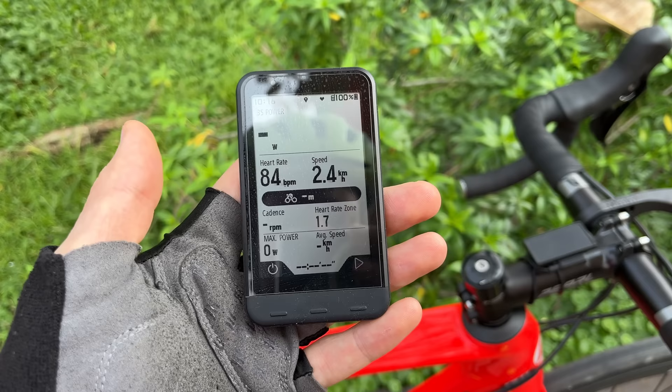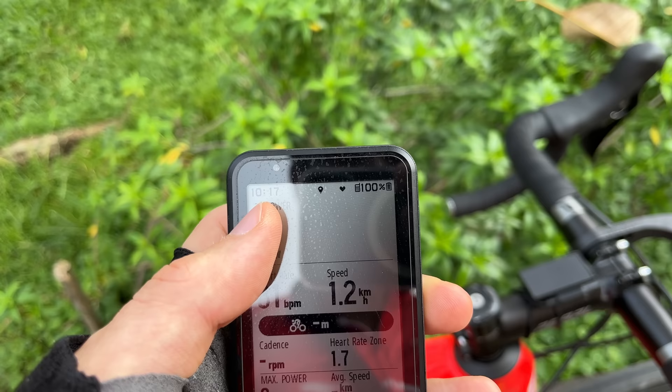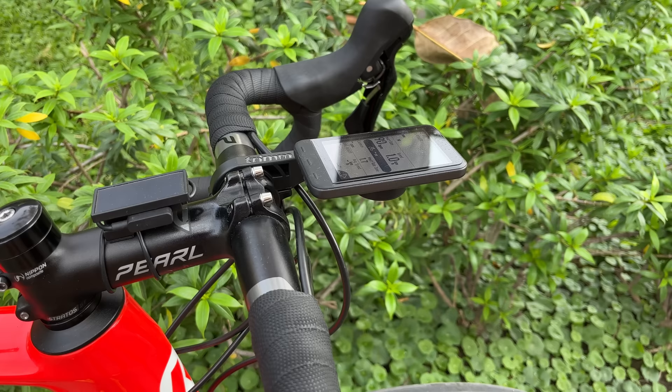We've got three buttons on here - this one turns it off, this one will start the ride, really easy to use. We have our basic information up at the top: the time of day, the charge, what devices you're connected to, and whether you have the GPS signal. Apart from the sleek design and lightweight - I think this is only about 60 grams, it's extremely lightweight, like light as an egg.